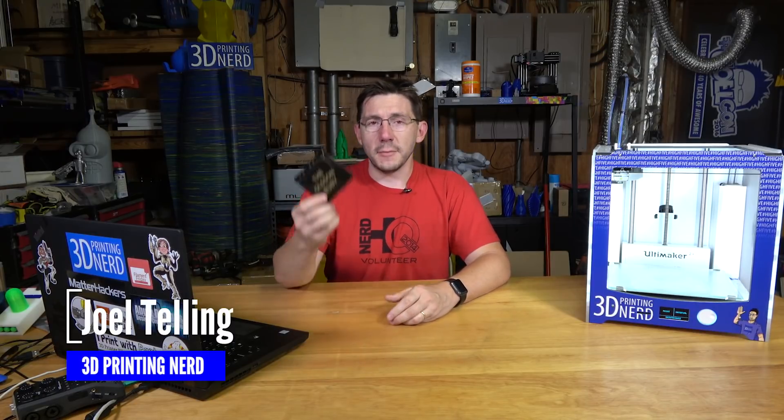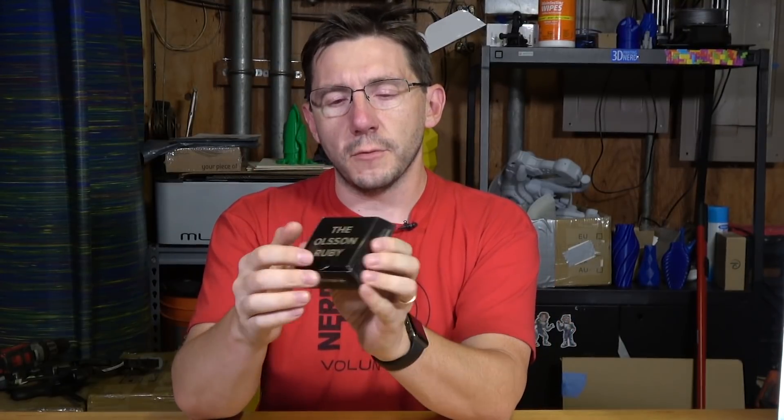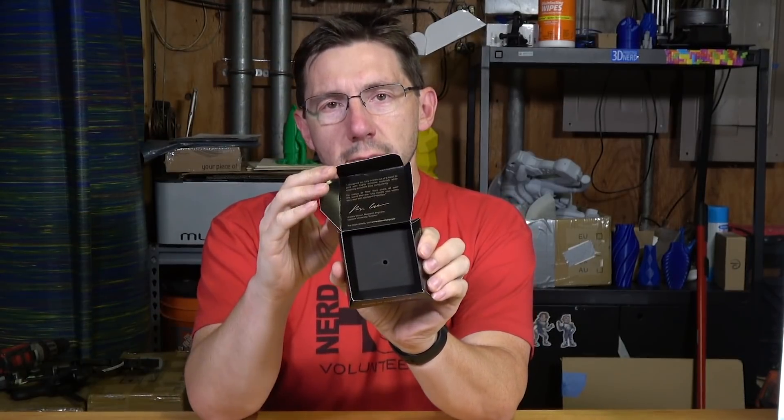Hey, it's Joel the 3D Printing Nerd and we're going to talk about and review the Olsen Ruby Nozzle. I got this from shop3d.ca, the official Canadian reseller of the Olsen Ruby Nozzle. It comes in this fantastic package. This one is 0.4mm and 2.85mm filament compatible, made in Sweden, and it's not in the box because it's already in my Ultimaker.